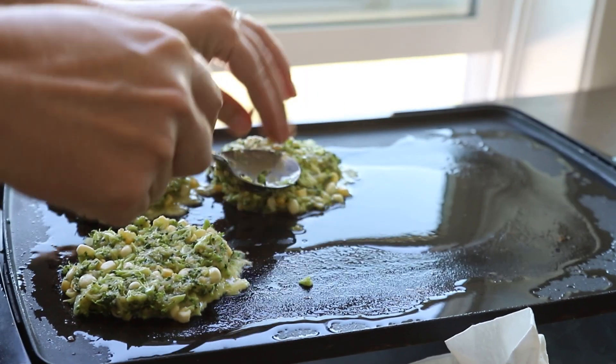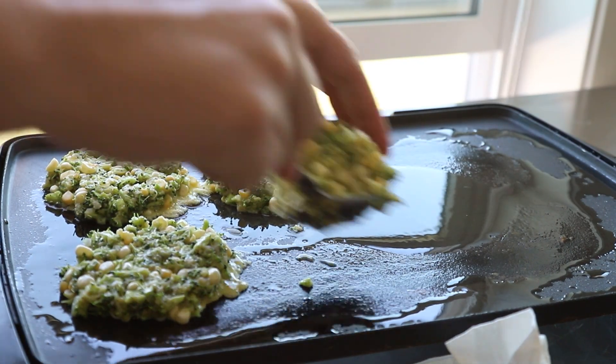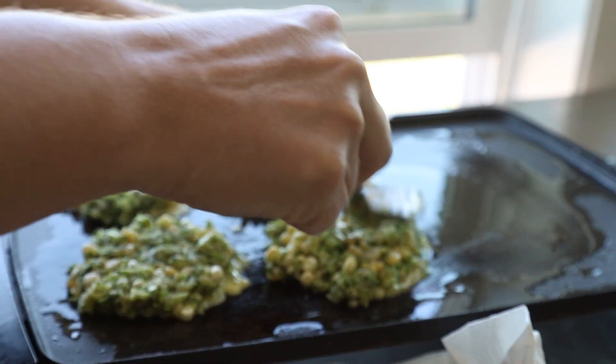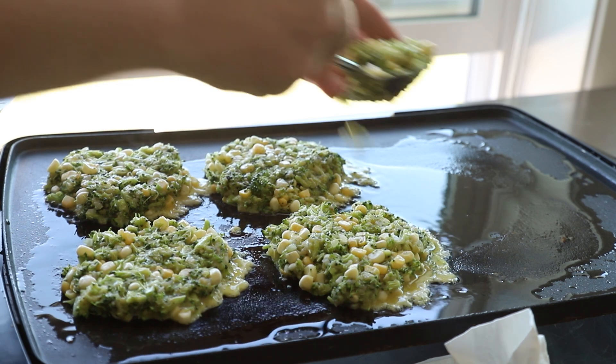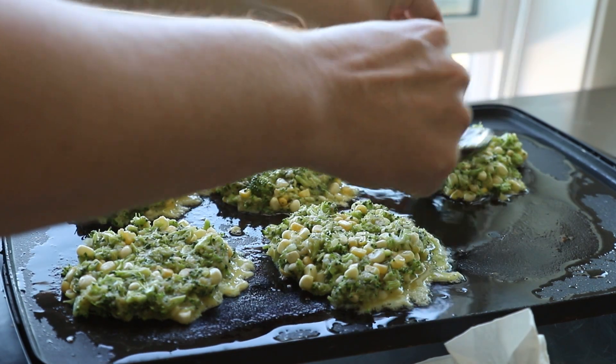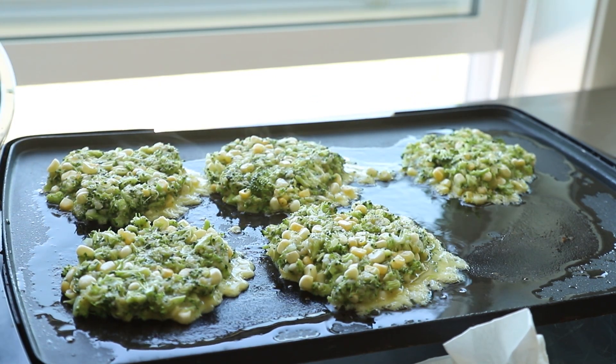When you put the fritters on there, you're going to want to mound them and press them in just a little bit. I know at this point it does not look like they're going to hold together — it looks like they're going to fall apart. But I promise that once they cook, that egg works as the perfect binder. Go ahead and cook them until they're golden brown on one side, then flip them over and cook them on the other side as well.